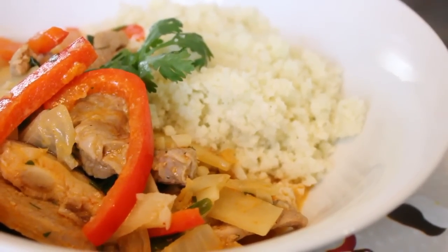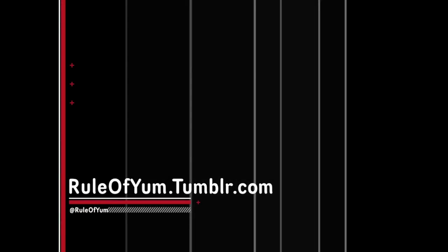Good? Very delicious. Thank you for watching Rule of Yum, and if you'd like to see more recipes or look at some stuff that we reblog, you can check us out at ruleofyum.tumblr.com. Happy Nomming!